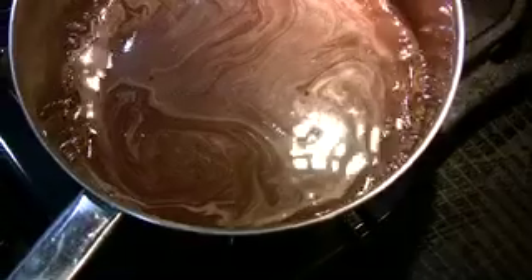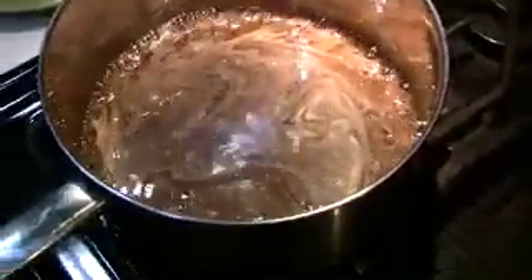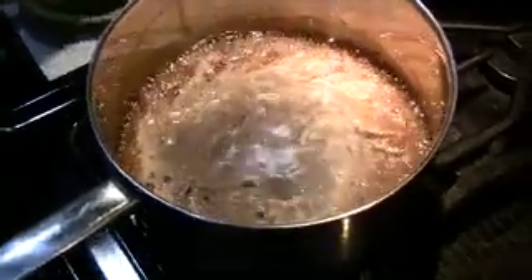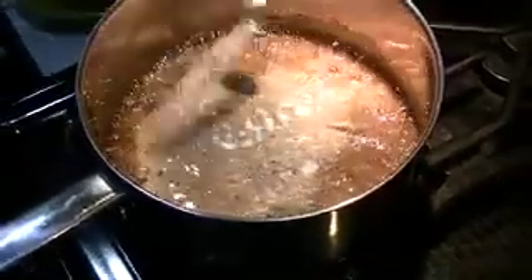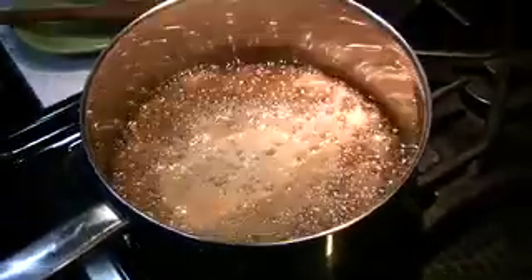Now as it starts to really come to a boil, I'm going to step away from it a little bit, still keeping an eye on things. And at this point I'm going to add a half a teaspoon of salt because I like a little bit of salt in my caramel personally.